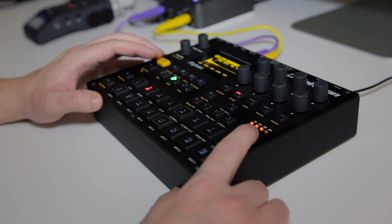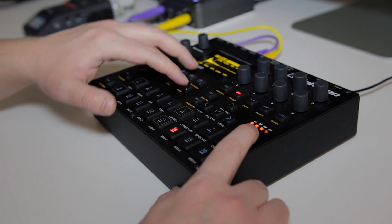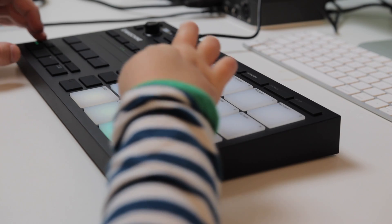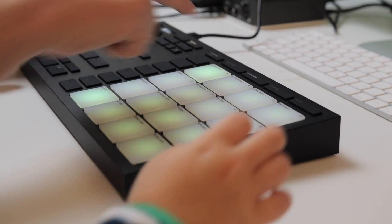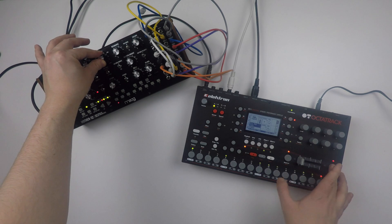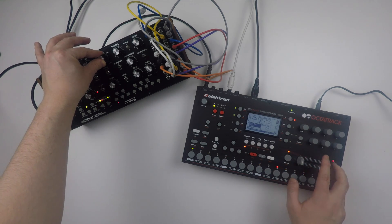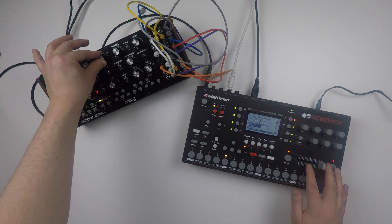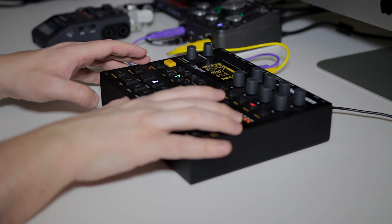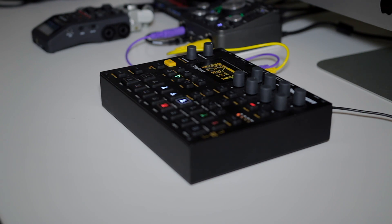And if you're looking for an all-in-one solution to make full songs, this can be an interesting option, but something like an MPC Live, a Force, or maybe a hybrid solution like Maschine could be a better solution. And if you want to do time stretching, this ain't it — it simply can't do it. All this being said, there are many reasons why the Digitakt is my most used and favorite sampler.